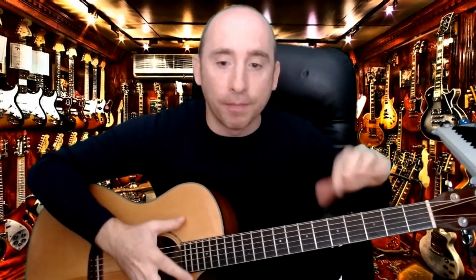So you've got G, A minor, C, D, E minor, and B minor — and that's your family of chords. They all belong to each other. You'll find that most songs stick to a family, and once you find out where to put the capo, you can play that set of chords.